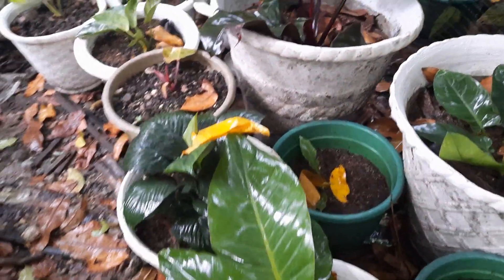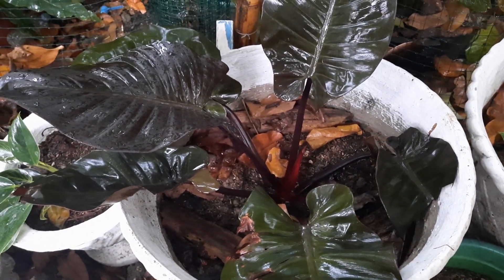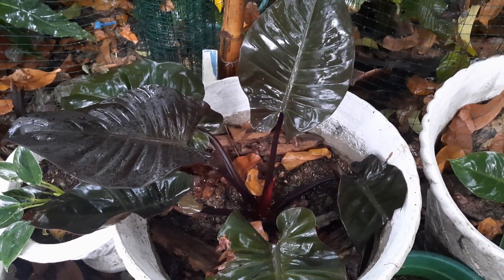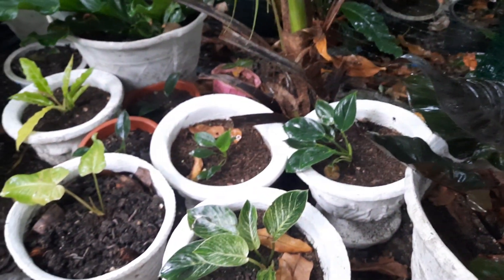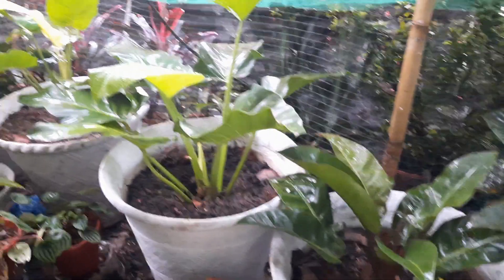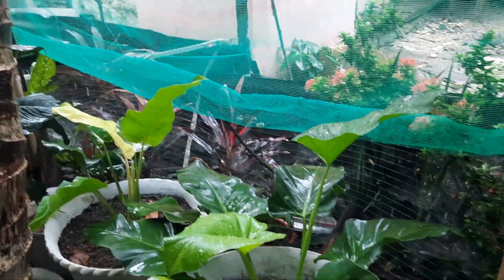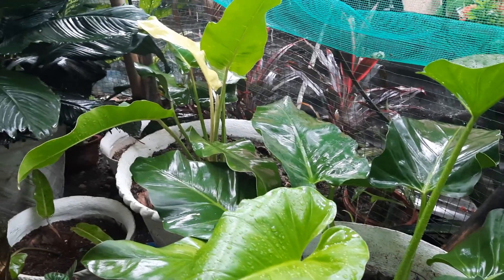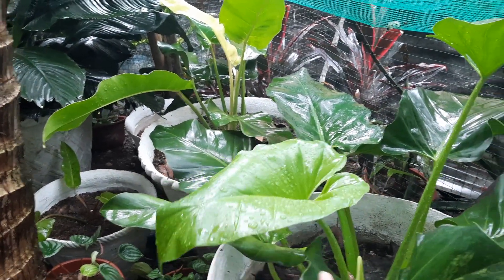So this is how the plants look like after the rain. Look at the children — they are outside doing their content. We will be having plenty of content today. The golden banana is still over there — the new leaf is still gold, very beautiful. Our variegated gigantum — the new leaf; I don't think there is a variegation, maybe I have to wait for the next leaf to come.